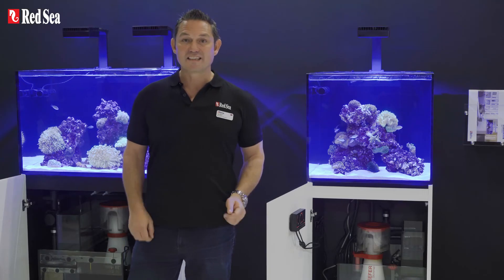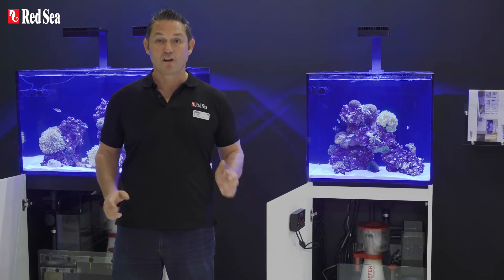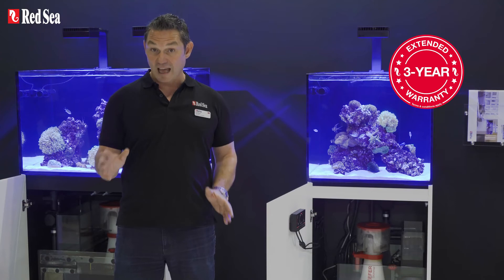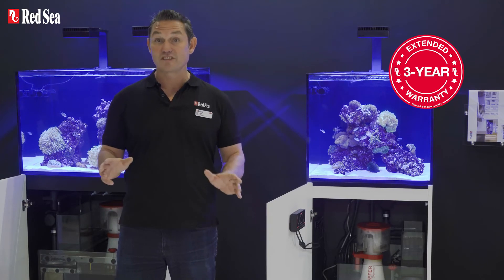All Red Sea systems come with a two-year warranty plus an additional one-year aquarium glass warranty for original registered purchases.